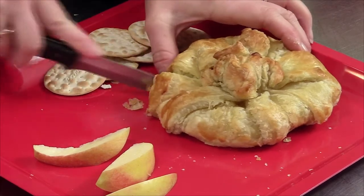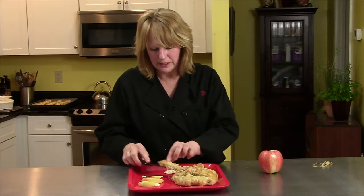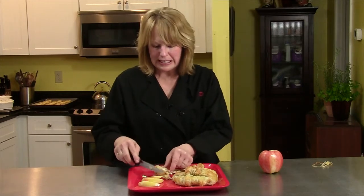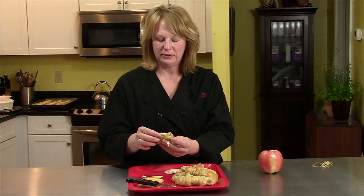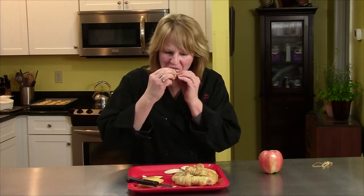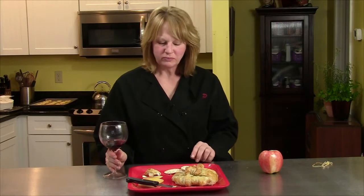What you have here is gooey honey, nuts, cheese, and puff pastry. Have a bite — it's delicious. Please try this. This is really, really good.